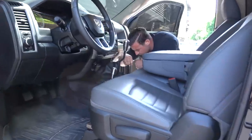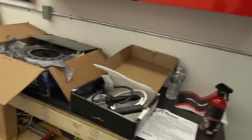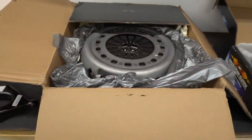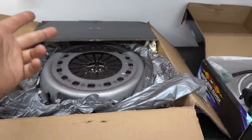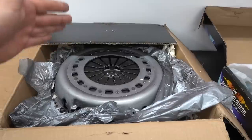We are going to be changing that out with one of their street dual discs. Andy's already working inside here getting the interior out, and then I'm going to go down and bounce underneath. Go ahead and get this G56 pulled out. We'll go over a couple of little specs here. Their street dual disc — Ford, Chevy, or Dodge — they offer a street dual disc. The G56 is a 13 inch diameter clutch, which is much bigger than anything else out there.